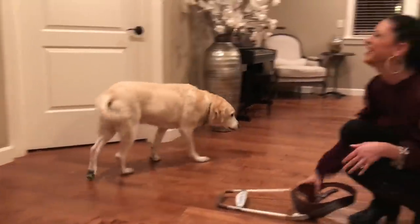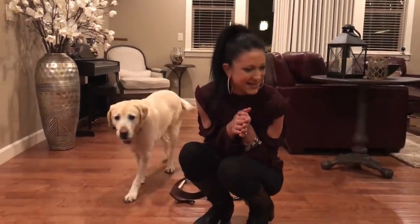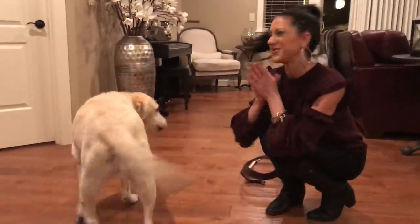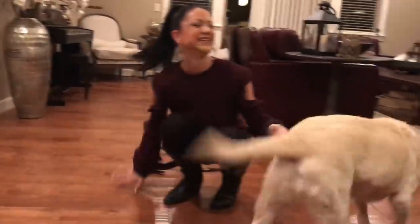Tony! She wants to go to her bed. You want to eat? Oh there we go. One more kiss — kiss and go get food. Bye, let's go eat. Happy Retirement, Tony!